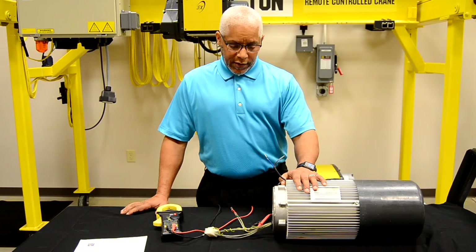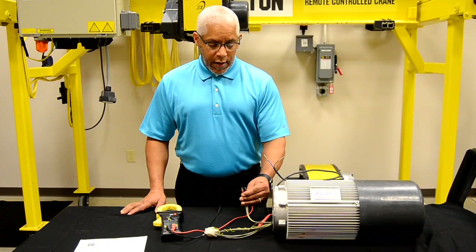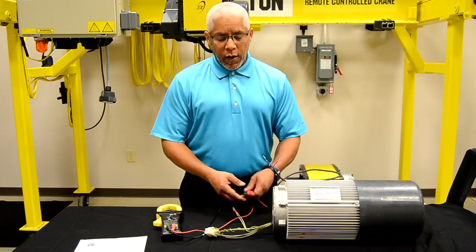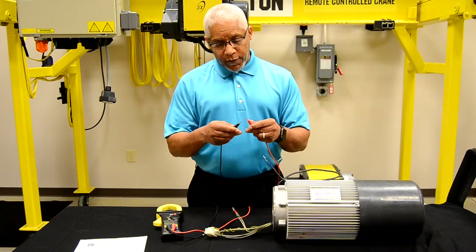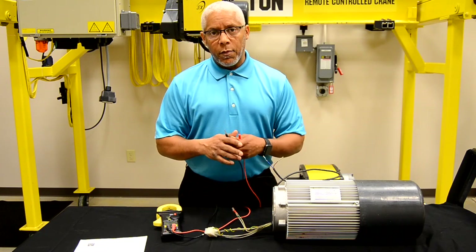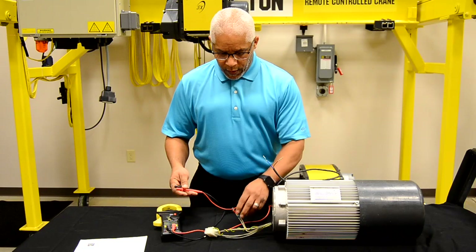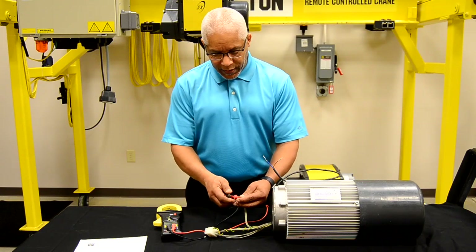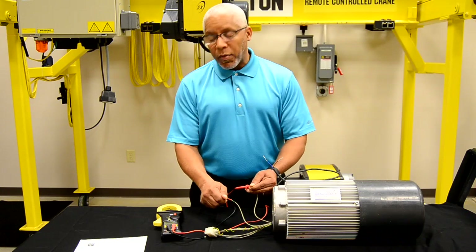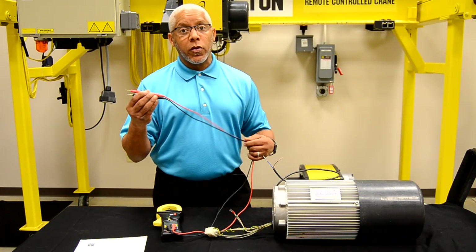After checking your brake leads, you want to move on to your thermal wires. In this particular case, for this particular motor, the resistance will be close to what you would normally read if you put your meter leads together. It is just two bi-metals touching one another, and upon opening, you lose your circuit for your thermals. So they're going to read approximately 0.0 to 0.123.